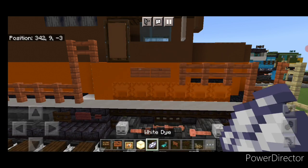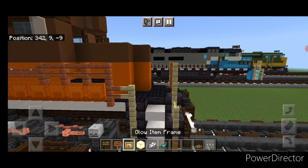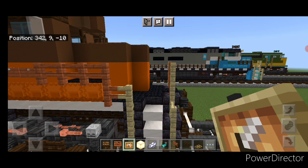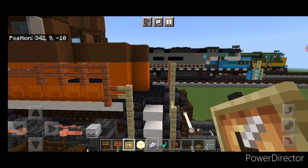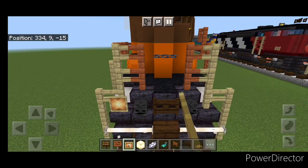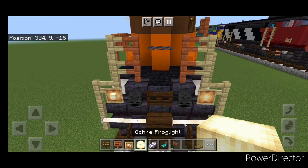Then we're going to come up front with a glow item frame here. And on the front, on either of these corners with the fences here, we're going to put one here, one here, with frog lights in them.